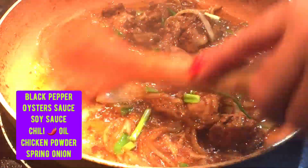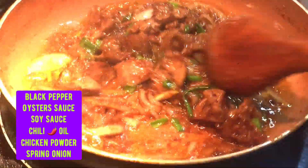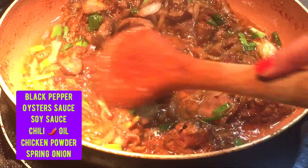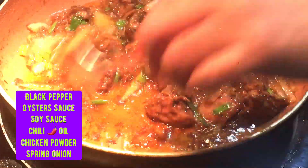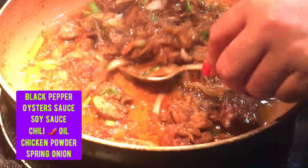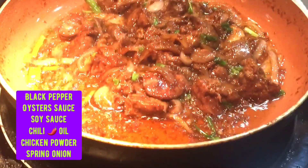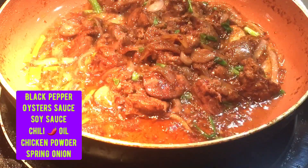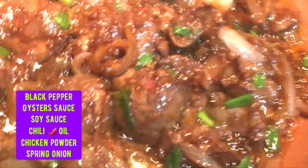Kahit anong oil guys pwede nyo gamitin, kung ano yung available sa inyo. (Any oil will work, whatever is available to you.) Since I always cook with olive oil, olive oil lang nilagay ko. Pero pag regular guys, kaunti lang yung gamitin yung oil ha, kung hindi sya olive oil. (But for regular oil, just use a little.) Tikman natin — oh my god! Grabe ang sarap! Maanghang, tamang-tama sya. Luto yung pagkaliver nya. (It's so delicious! Just the right spice level. The liver is perfectly cooked.) Ayan, luto na yung ating chicken liver!